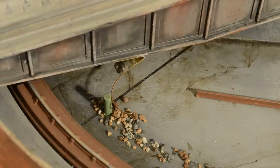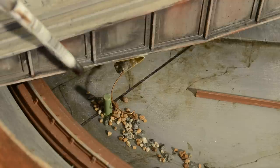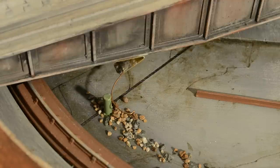The turntable is correctly lined up to run the locomotive off. As you can see quite clearly from this closer-up shot, the phosphor bronze wiper is in contact with the brass post.